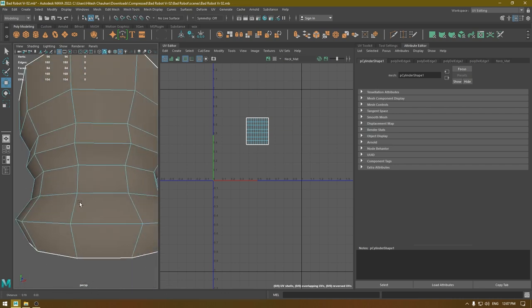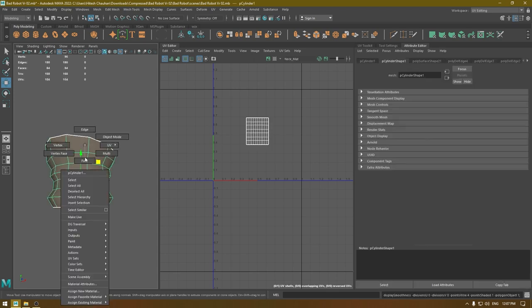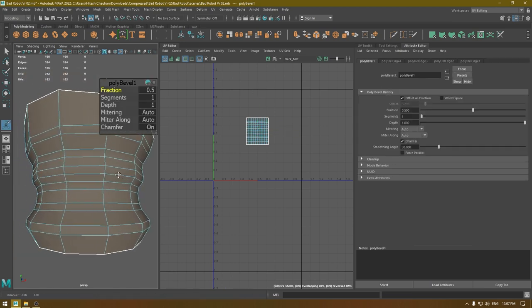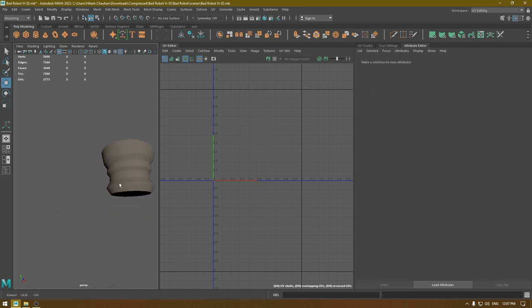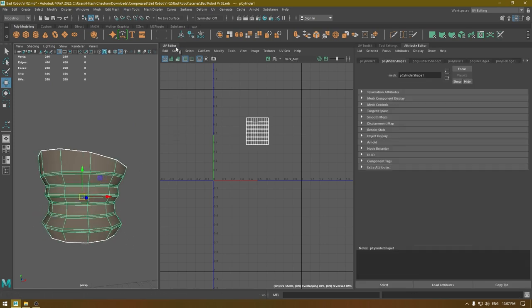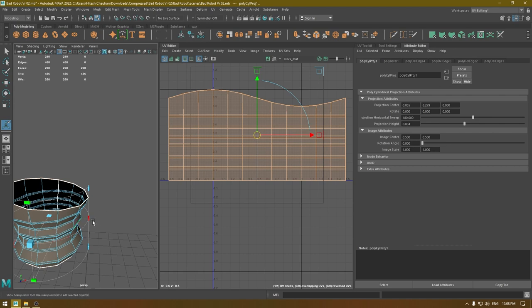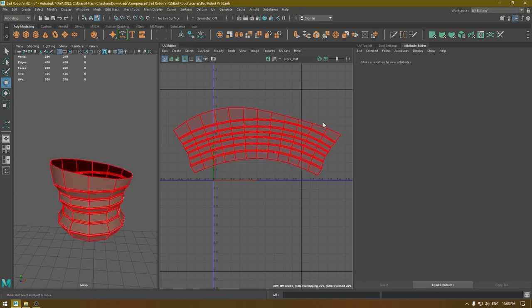Now we need to fix this and add some supporting edges since we've lost all those hard edges. I'm going to select the edges like this and then bevel — this time I'm going to turn off the chamfer and decrease the fraction to something like this. I think this should be fine. Now I'm going to turn off the smooth preview, go to Create, and for this one I'm going to use cylindrical mapping. Go to Create, click on the cylinder, close the envelope, and just unfold your mesh — and it's done.